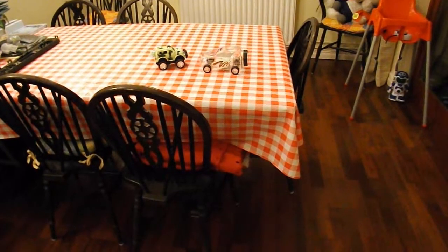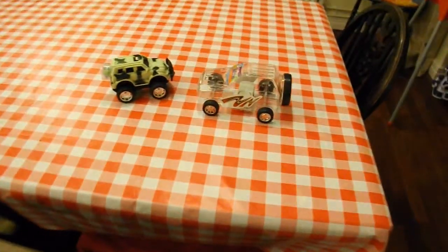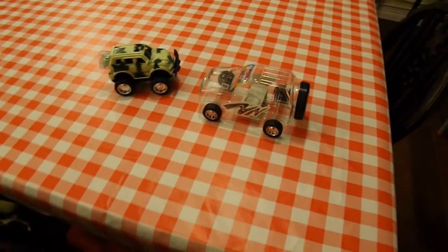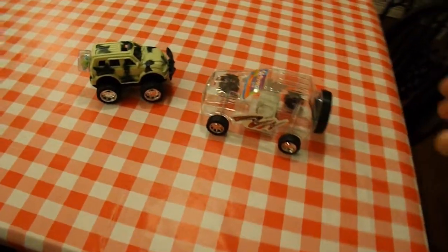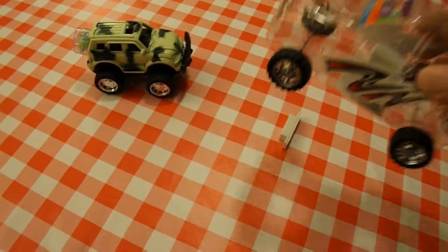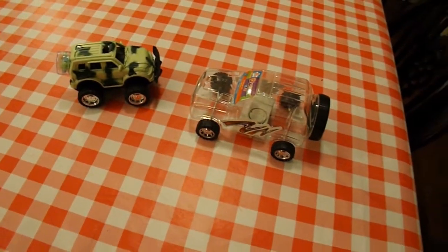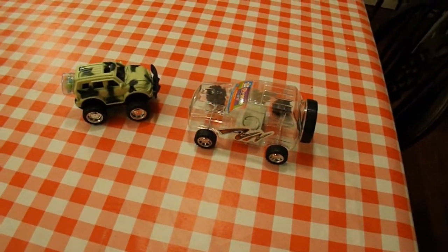I've set him up. I've left him a couple of cars on the table. So when he comes in, if he decides to play with them, as soon as he picks this one up, it might be fun. We'll see.